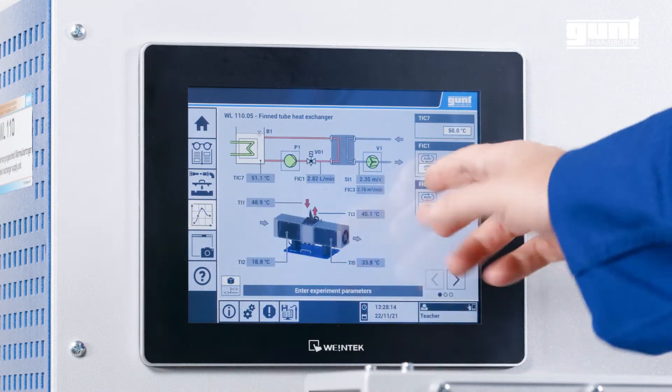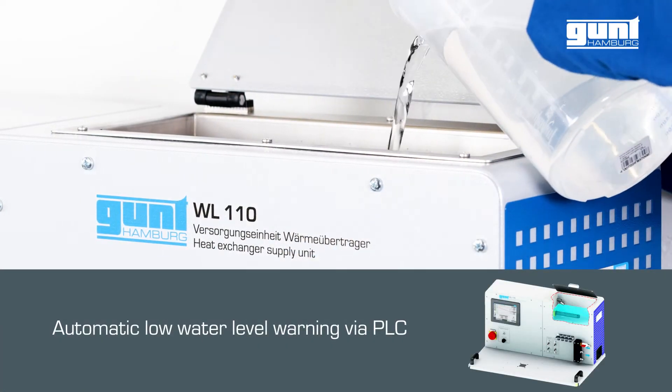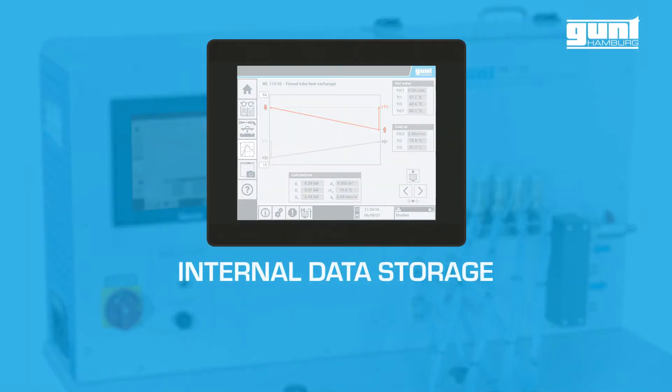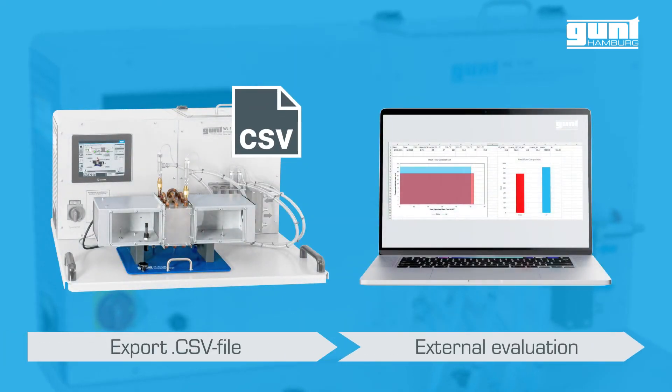Needless to say, the WL110 comes with safety features such as automatic low water level warning, and the HMI can be set to four different languages. Screenshots and experiment data can be saved internally and exported in CSV format to your preferred spreadsheet program.